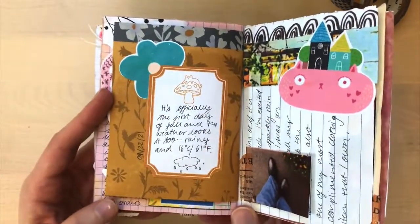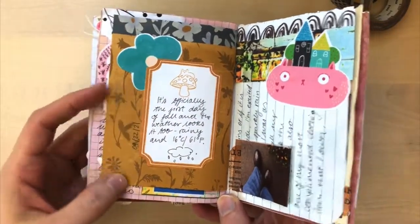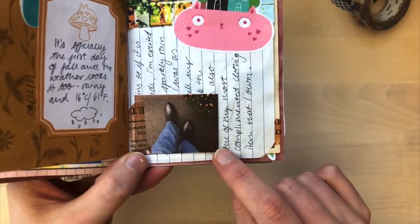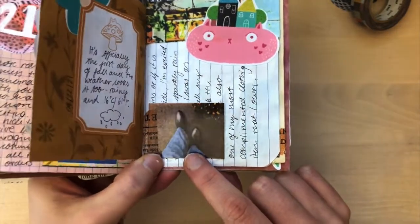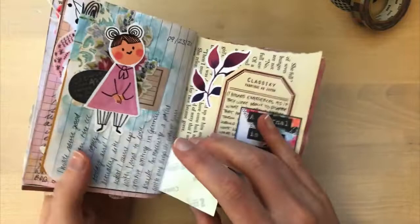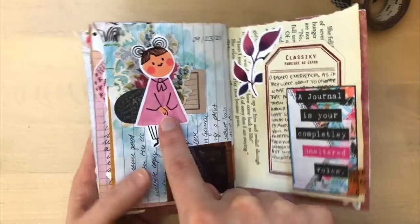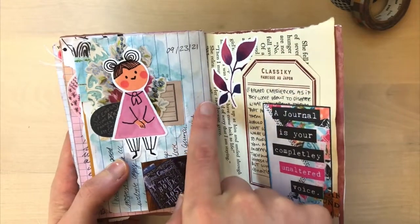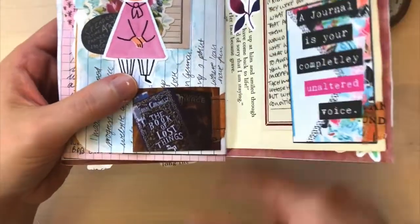So this is the first day of fall — this is again an element from the free printable that I'll leave down below, and fitting for the first day of fall. It was raining, so it was the first day this year that I was wearing my glittery rain boots, if you can tell on this photo. They always bring me joy. This was also a pre-made cluster, and then finally was able to use some watercolor in the background, which I was missing doing because I do that a lot.